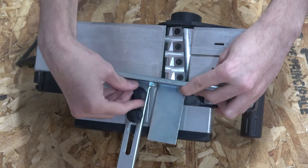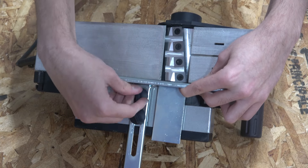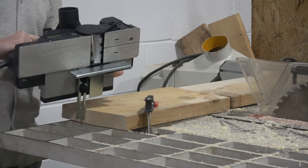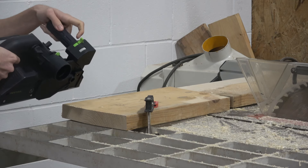For a test today, we'll install the rabbiting attachment. Let's see what this cutter head can do.